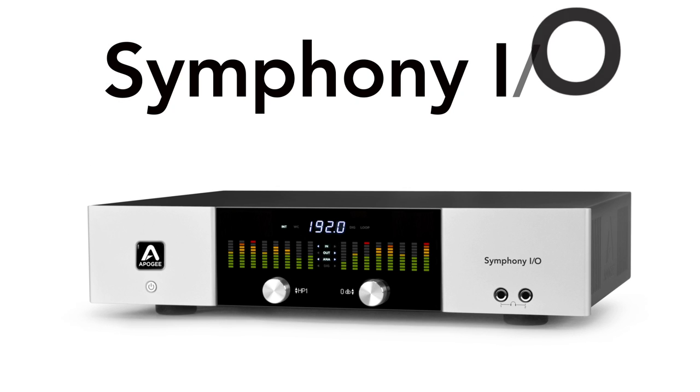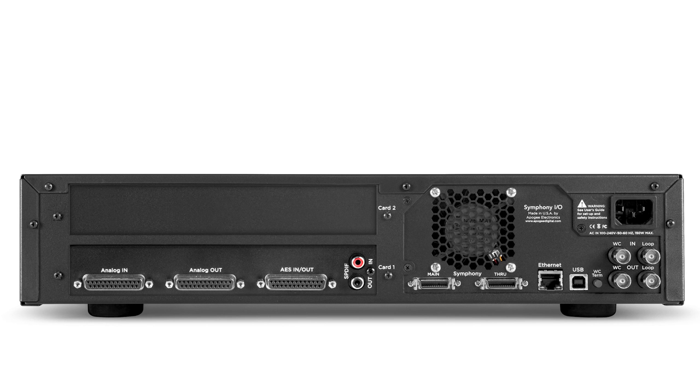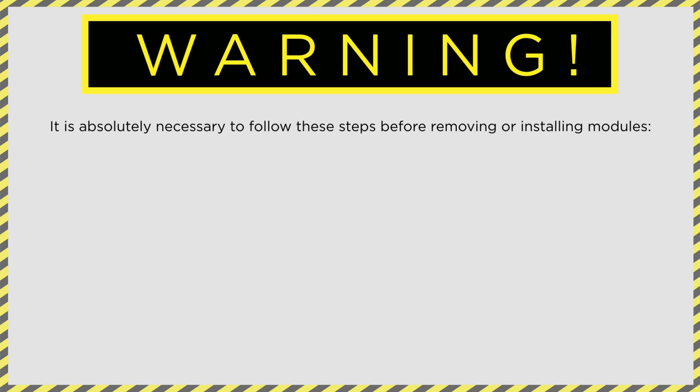In this tutorial, we will show you how easy it is to install the first primary module into Symfony IO. Symfony IO usually ships with the first module installed. However, there may be circumstances where you may need to install it yourself. It is absolutely necessary to follow these steps before removing or installing modules.